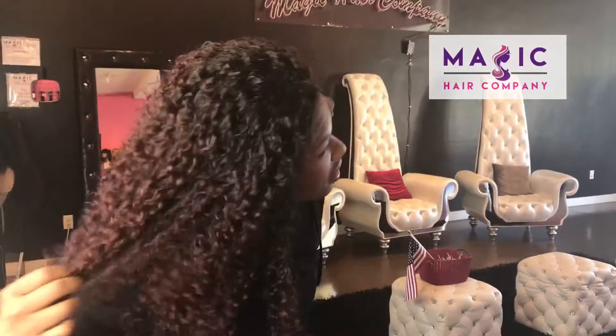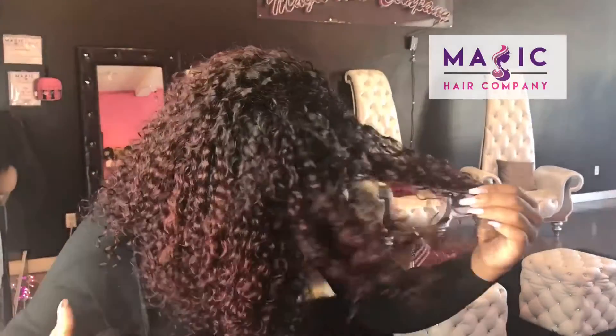This is unit 247. This is a 16-inch curly front lace unit from Magic Hair Company. We custom colored this unit in store this beautiful burgundy color.